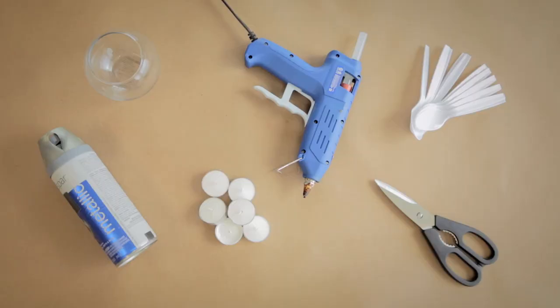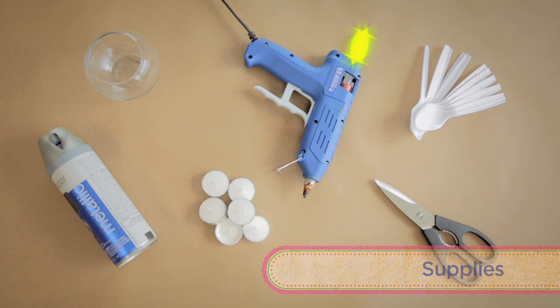You ready for this? Here's what you need: a glass votive, plastic spray paint, a glue gun, glue, spoons, some votive candles, and scissors.